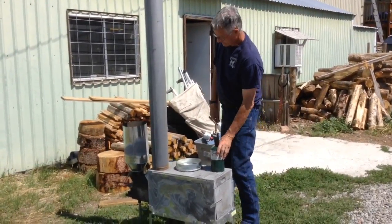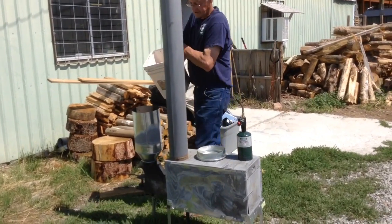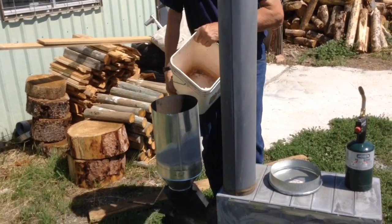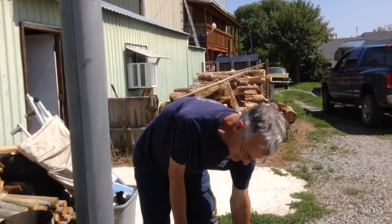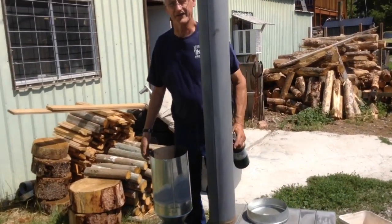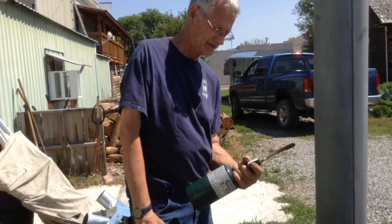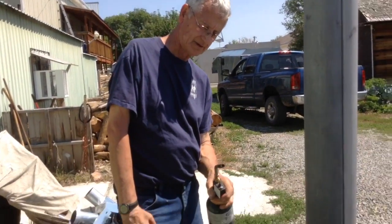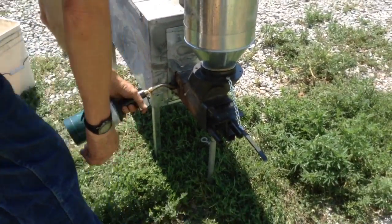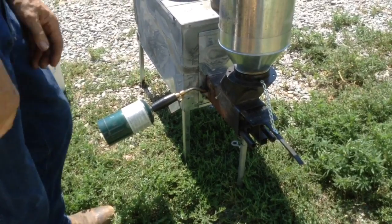What I'd like to show you is probably one of the easiest ways to get it lit. You just pour pellets in the hopper like such, fill it up to however much you want to burn. Right here on this side is your light hole. The best way to light it — it takes only about a minute — is just use the Burns-O-Matic torch. Put it in there and in less than a minute they'll be lit.